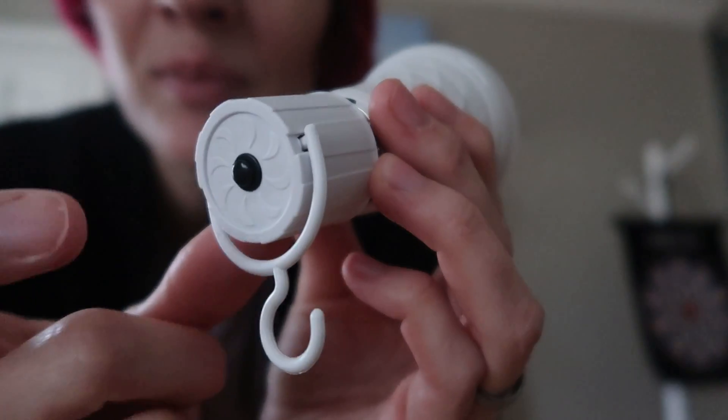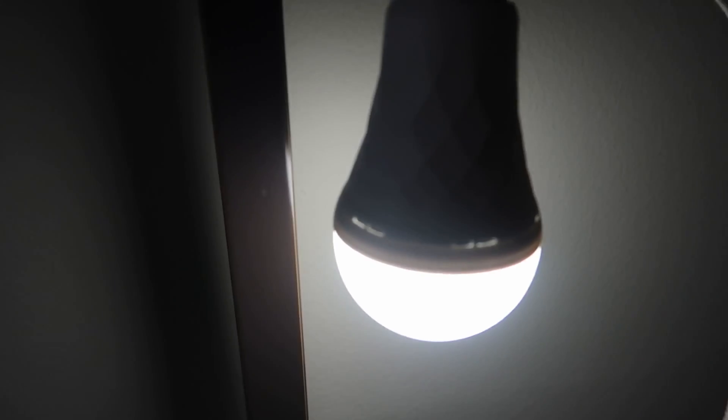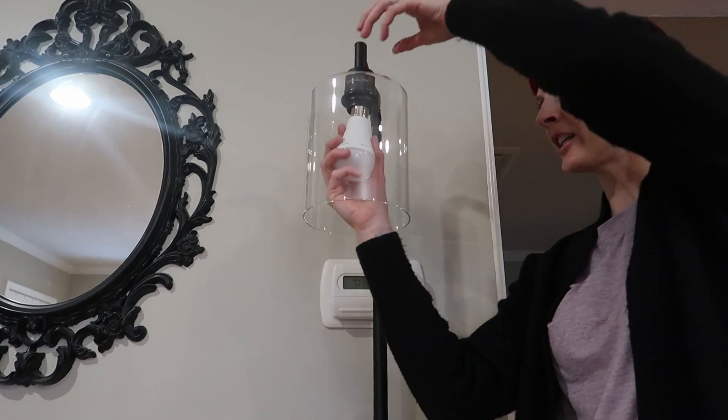You could hang this right here and it'll light up the room nicely — no need for a lamp or anything. Now we're going to go ahead and install it into a standard floor lamp.